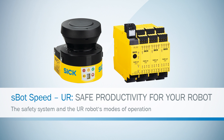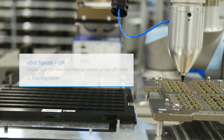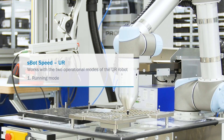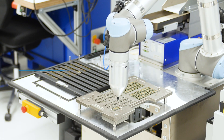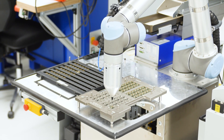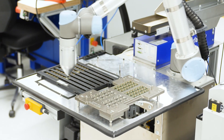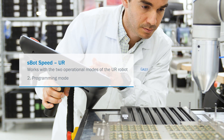If you use a robot from Universal Robots in your industry, you should be familiar with its two operational modes. First, there's the running mode, where the robot simply performs the tasks it was programmed to do. It works at the maximum speed defined for its tasks and according to its safety limits. The second mode is the programming mode, which is used to teach the robot a movement or task.